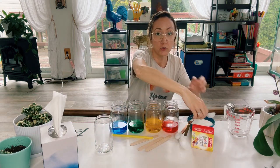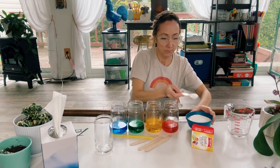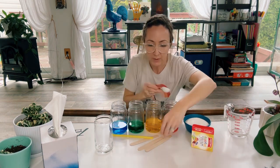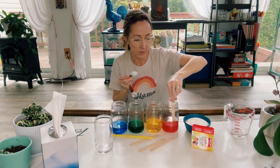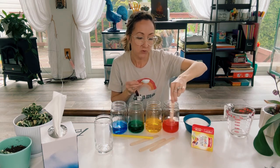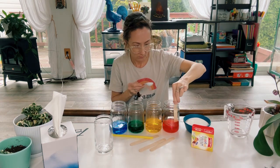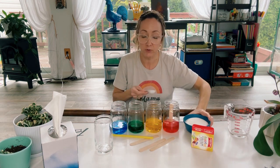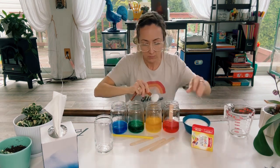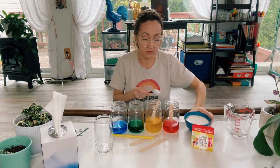You're going to want to do two tablespoons of sugar into the red and mix that up. The reason we're using warm water is we want to dissolve all the sugar into our colored water. Then we're going to do four tablespoons into the yellow, then six tablespoons into the green.